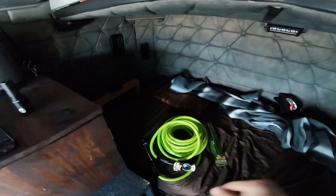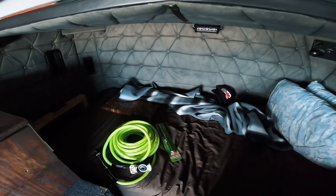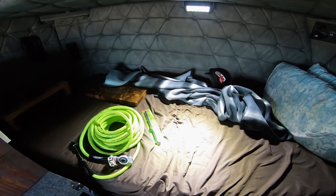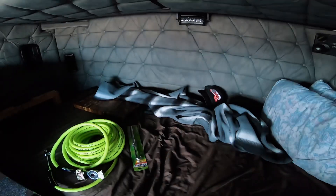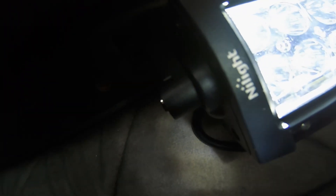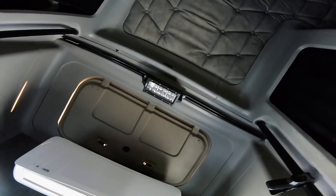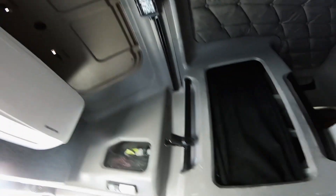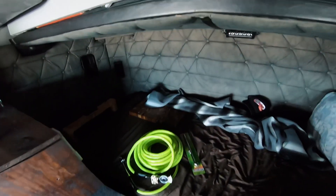Check out this light — this thing is bright. I bought it on Amazon. I installed one there and one right up here, just because I hate the yellow lights in here.